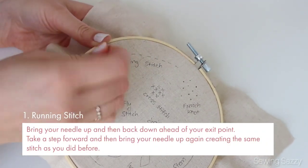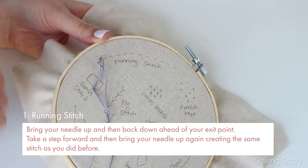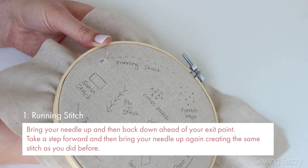This is running stitch. Bring your needle up and then back down ahead of your exit point. Take a step forward and then bring your needle up again, creating the same stitch as you did before.